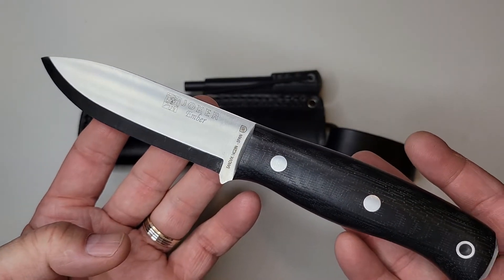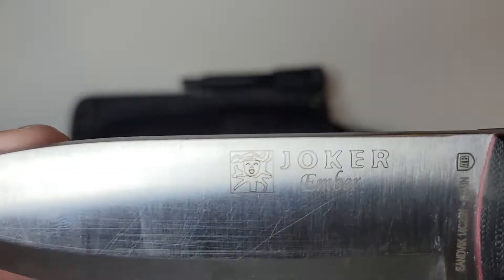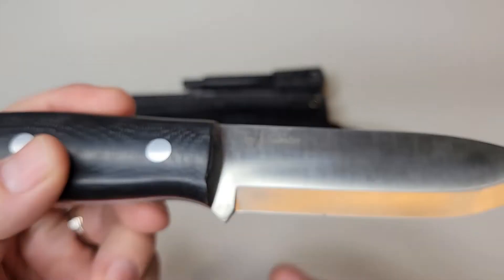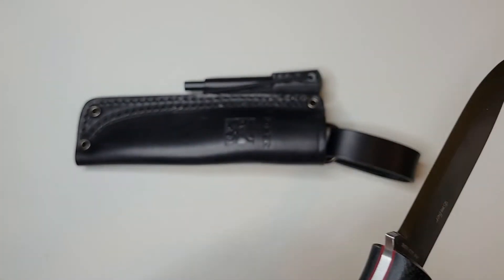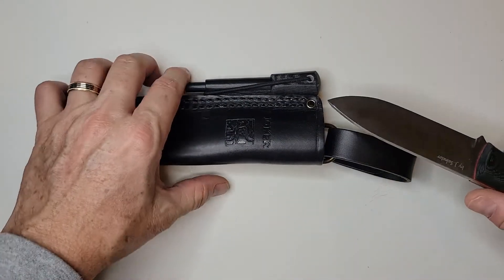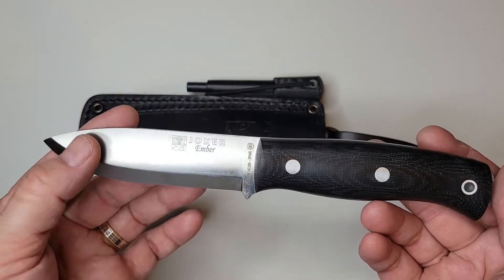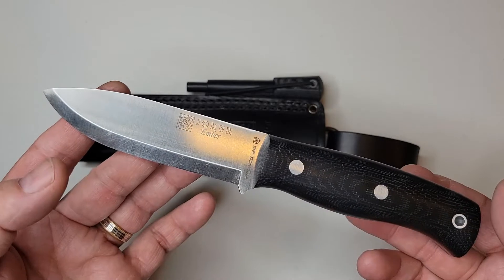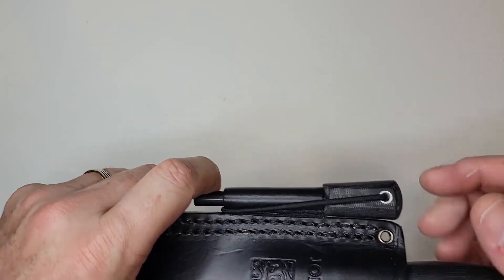The Joker Knives Ember. This is manufactured out of Spain, designed by Jay Sabater. I have to admit I don't know who that is, but I learned about this brand from Gideon's Tactical — Aaron over there — about a year and a half ago. And just right after that, I went ahead and bought my first one, and it was the Ember.